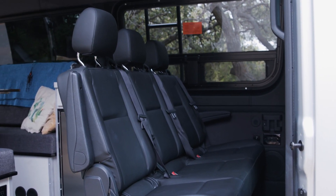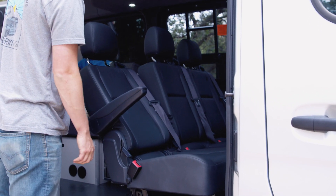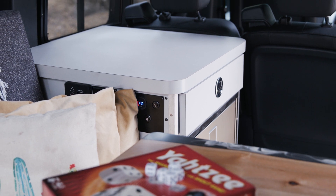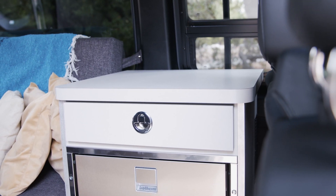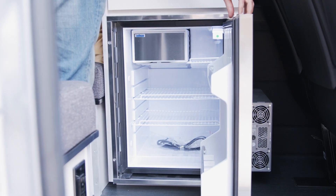Up front we retained our three passenger bench seat. This one's nice because it's got the reclining feature. Behind the first row seat we have a very basic console that's just an open clean countertop, above an 85 liter stainless steel Isotherm refrigerator.